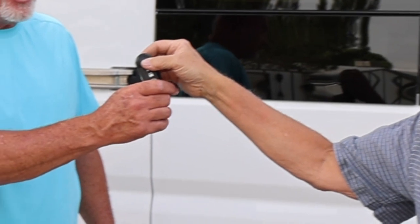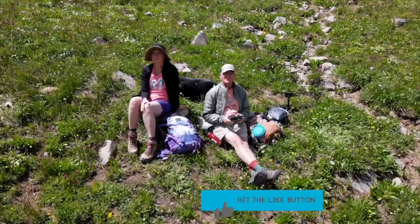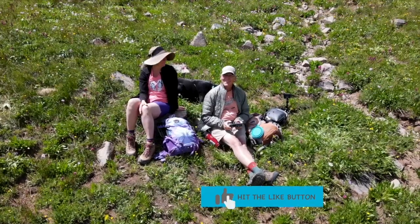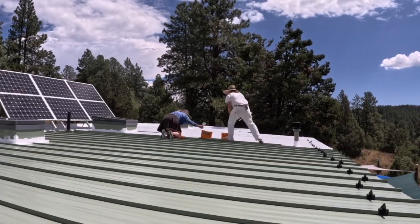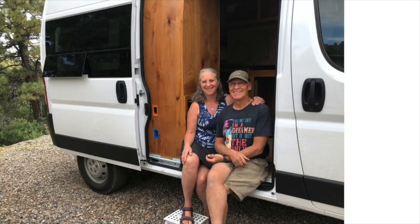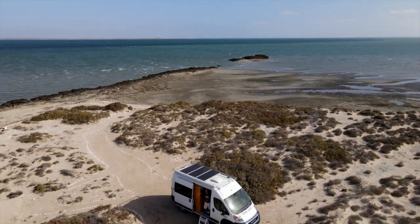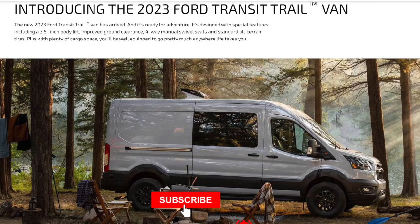Since selling our front-wheel drive van Clarity, we've been waiting impatiently for our new all-wheel drive van and getting some much-needed house projects ticked off our list. We can't wait to apply what we've learned from building Clarity and traveling in her for three years to building out one of the first Transit Trail editions to come off the line.